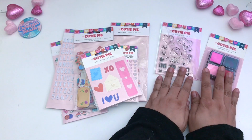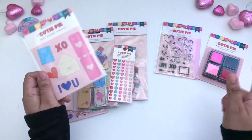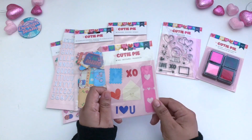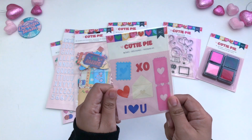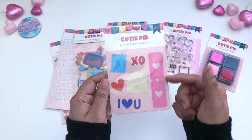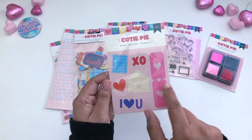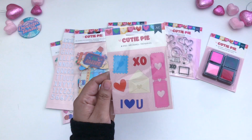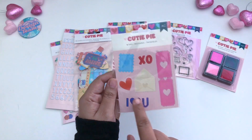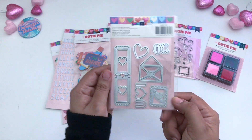These are all available to purchase separately. Everything here is sold separately if you go onto the website. These are a die set of six dies. You get a ticket die with two pieces connected together that you can tear on the dotted lines, an envelope, and pieces that say 'I heart you,' 'Heart XO,' and a stamp.